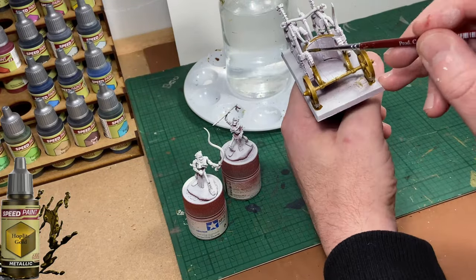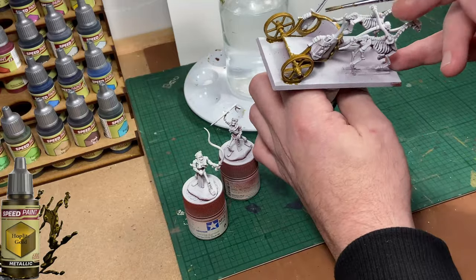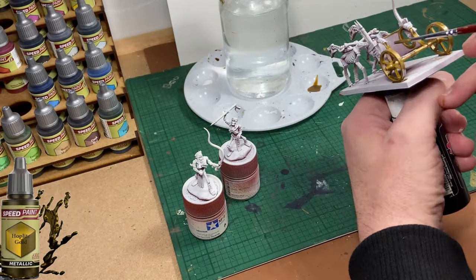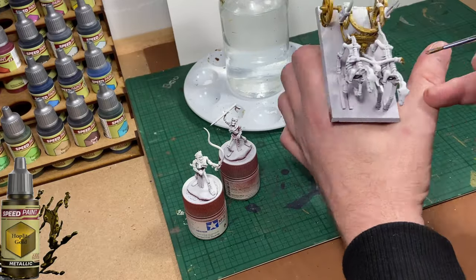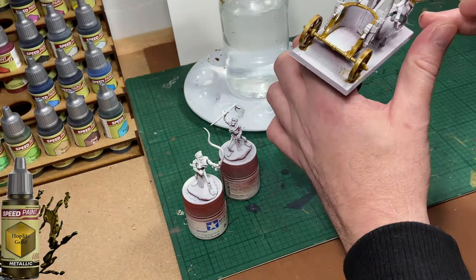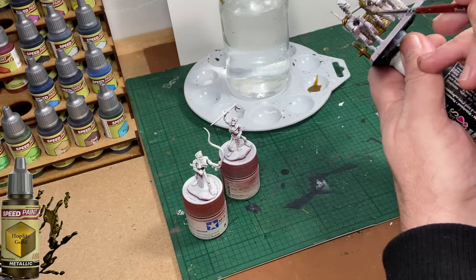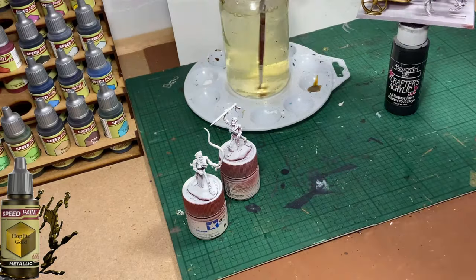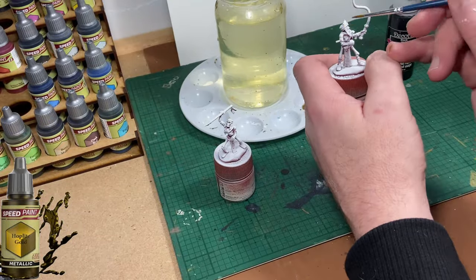I'm trying to remain as neat as possible, although I'm not too worried about hitting any areas I don't want to hit, because I'm going to be touching them up with white paint before I continue. Just making sure that all the areas I want to be metal are well covered with the gold paint.